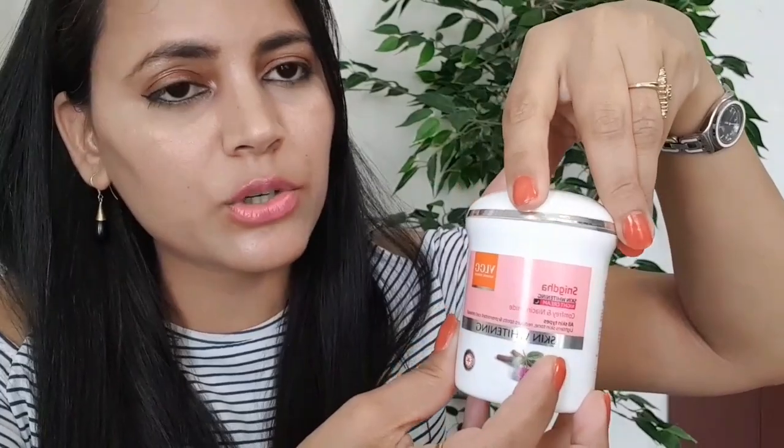Now let's talk about the Snigdha Skin Whitening Night Cream packaging. The colors are orange, pink and white. Its form is like glass and it has a screw-based lid.